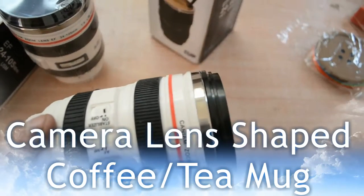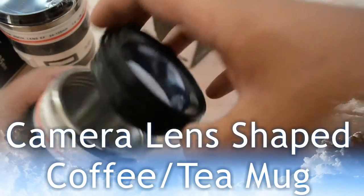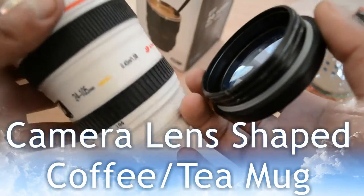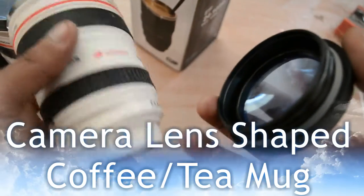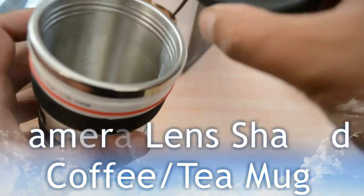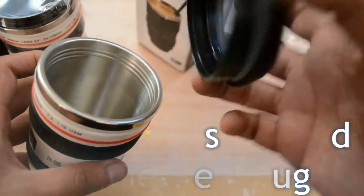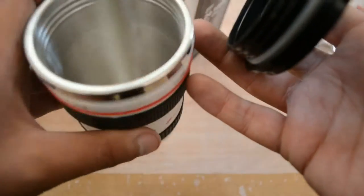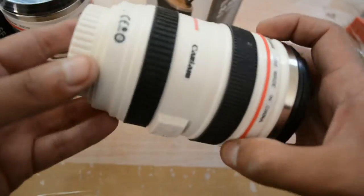The details really make this product shine — one-to-one size, having every part of a classic camera lens replicated to an incredible standard. Fascinating details such as the image stabilization switch, autofocus switch, distance information window, and technical information like aperture size could even fool a professional into believing this cup is a genuine camera lens.